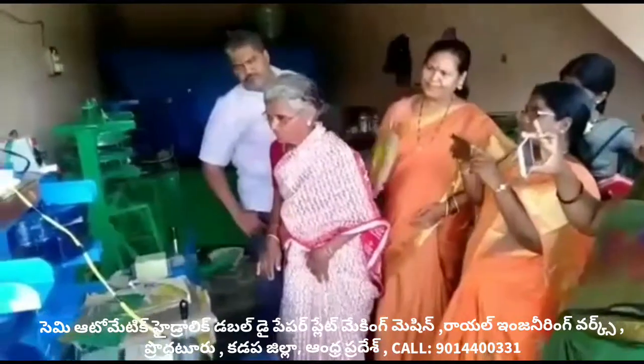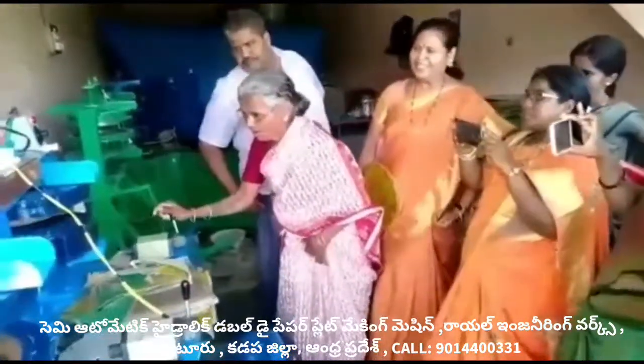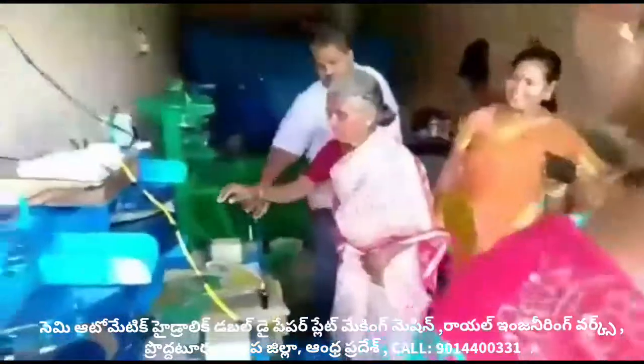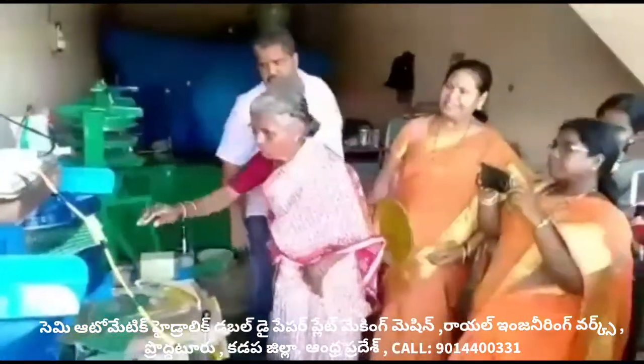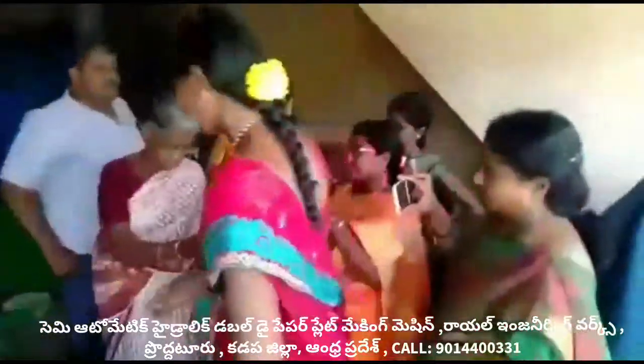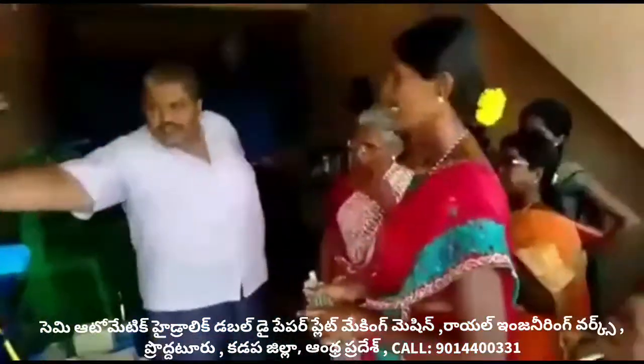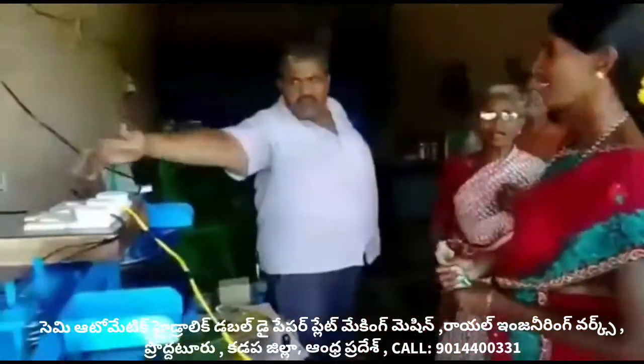In the market, buffet plates and low plates are very demanding. These plates are also very demanding. You can use the machine to produce these plates.